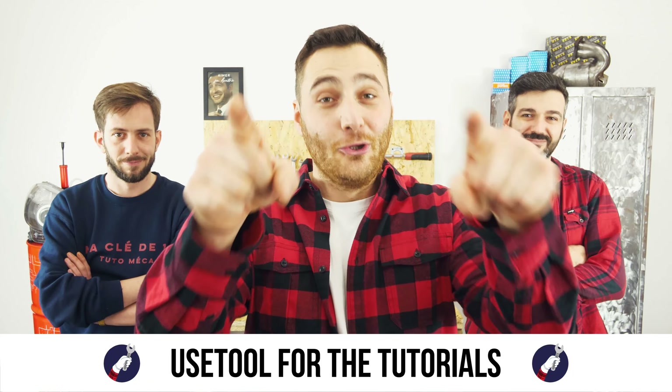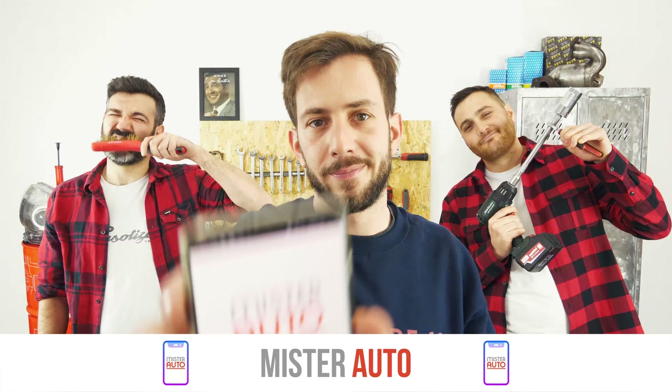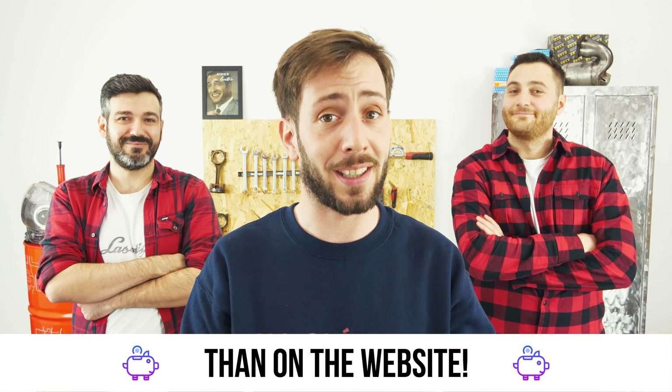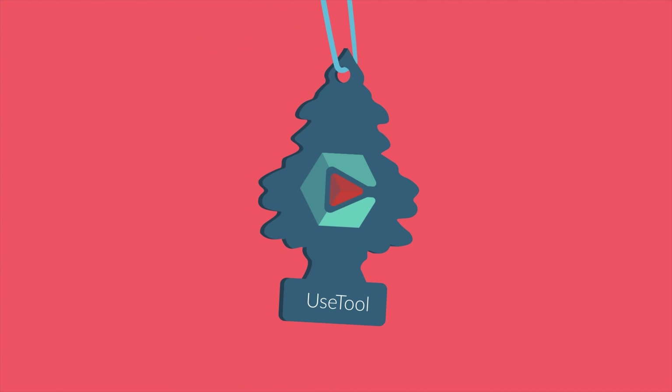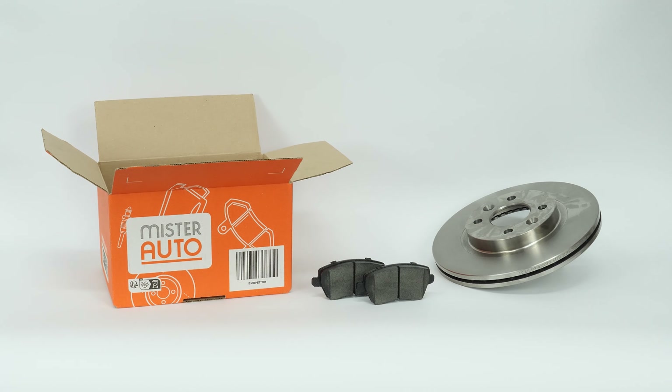Ready to open the hood? Use UseTool for the tutorials. And for car parts, the right idea is the Mr. Auto app — easy, fast, and with better prices than on the website. You will find the bold brake discs and pads used in the video exclusively on the Mr. Auto website and through the link in the description.